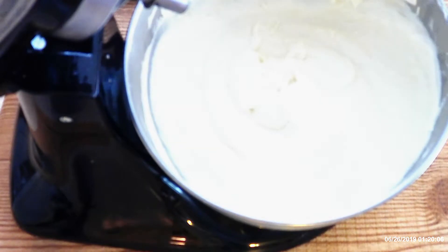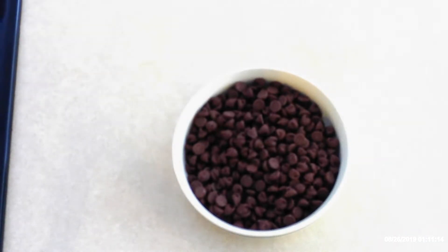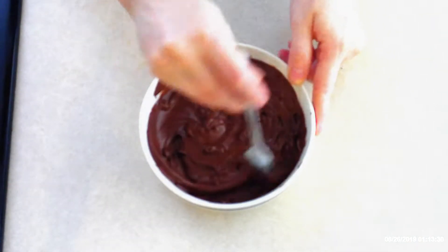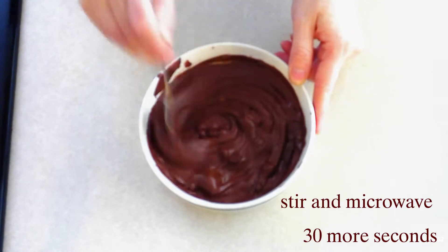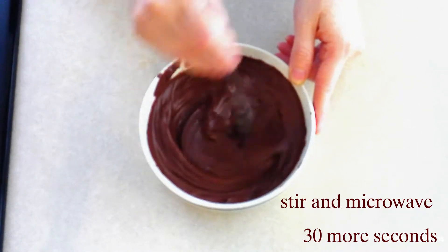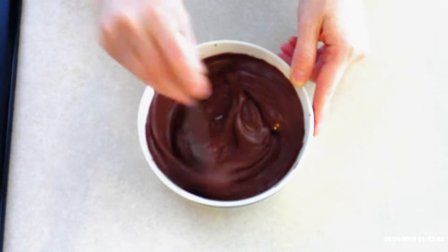If you love chocolate and you're looking for a chocolate version, after you mix together the base, place one and two-thirds cup of chocolate chips in a microwave-safe bowl and microwave on high for 30 seconds. Stir with a fork, then microwave 30 seconds more, or until the chocolate chips are completely melted. Make sure you stir to confirm all the chips are melted.